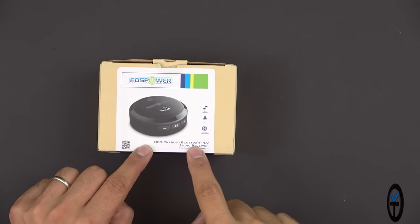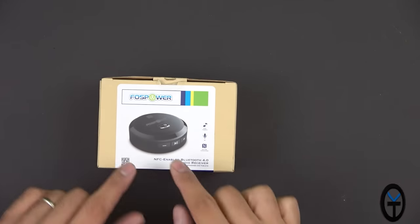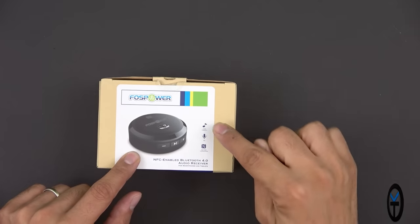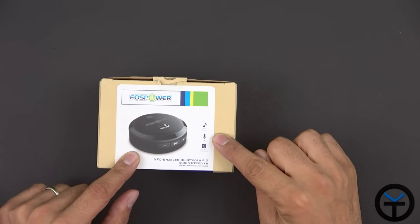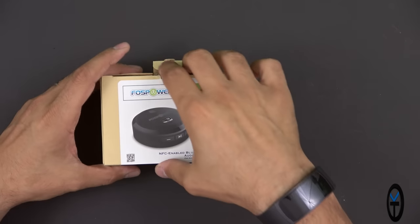This is the FossPower NFC enabled Bluetooth 4.0 audio receiver. The box is pretty simple — it gives us a picture of the unit itself. We can play music, it has the ability to have a microphone, and the NFC functionality built in. We're going to go ahead and open it up.